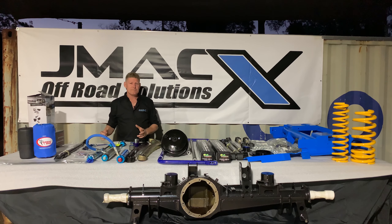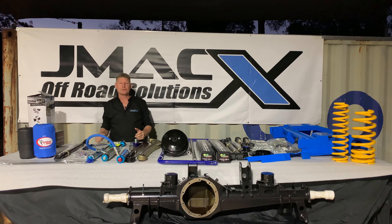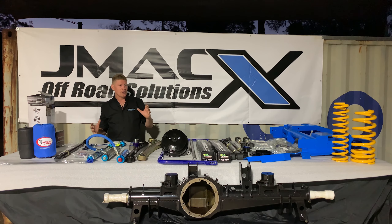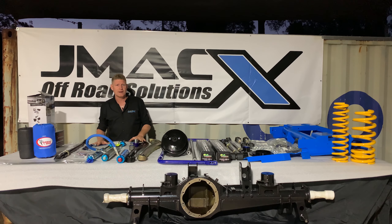GVMs, GCMs, etc. — you cannot go putting large GVMs and GCMs on vehicles that you're just throwing springs and shocks at. You have to be doing more than that. In the JMAX system, to get what we're asking, what we're doing is providing the bolt-in coil conversion. This is a cradle engineered, designed, and tested to spread the load and strengthen the chassis. It's a welded, patented design — not a bolt-in kit with bolts and plates and brackets like a Meccano set.